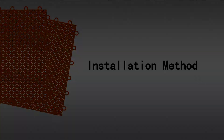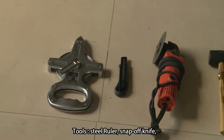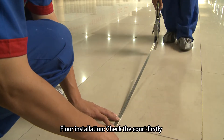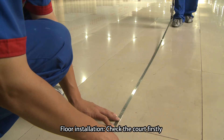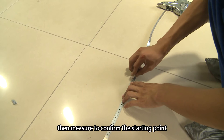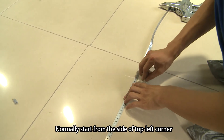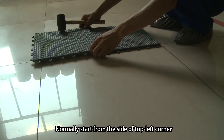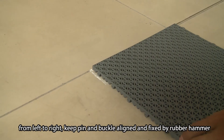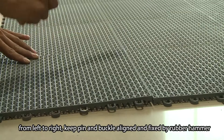Second, Installation Method. 1. Tools: steel ruler, snap-off knife, cutting machine, and rubber hammer. 2. Floor Installation: Check the court firstly, then measure to confirm the starting point. Normally start from the top left corner, from left to right, keep pin and buckle aligned and fixed by rubber hammer.